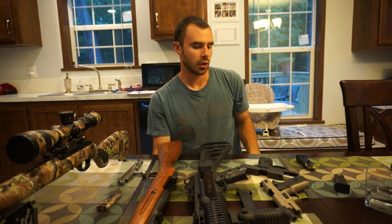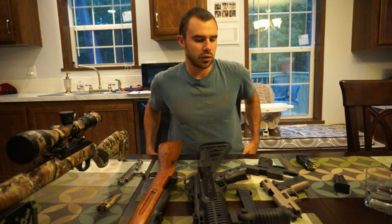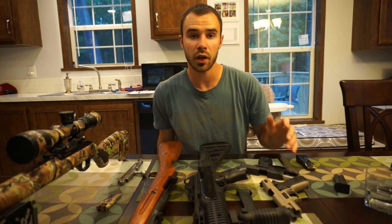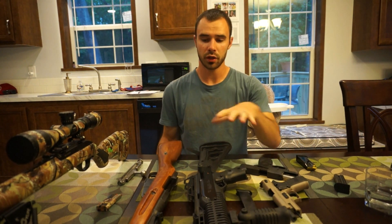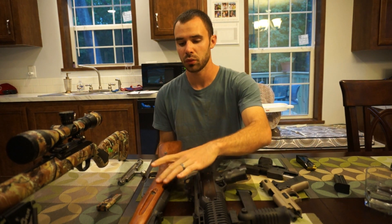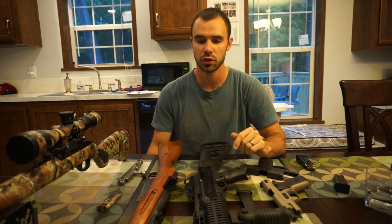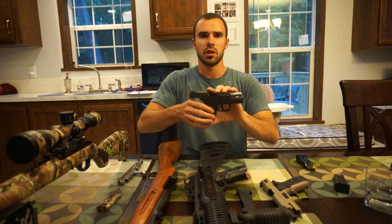I thought I'd just do a quick video of the top five guns that I chose that I got for under 250 bucks, covering a wide range of use — a couple handguns, a carbine, a more long-range high-caliber rifle, and a 22 rifle.